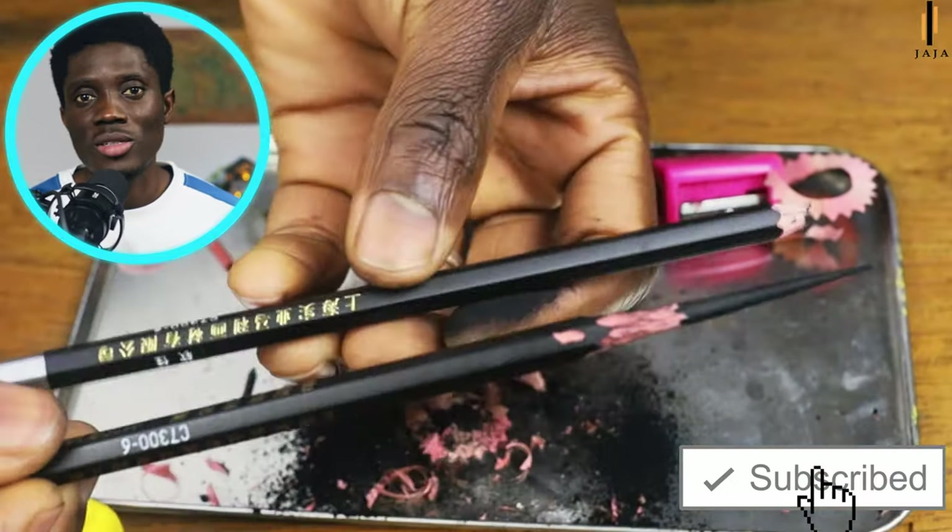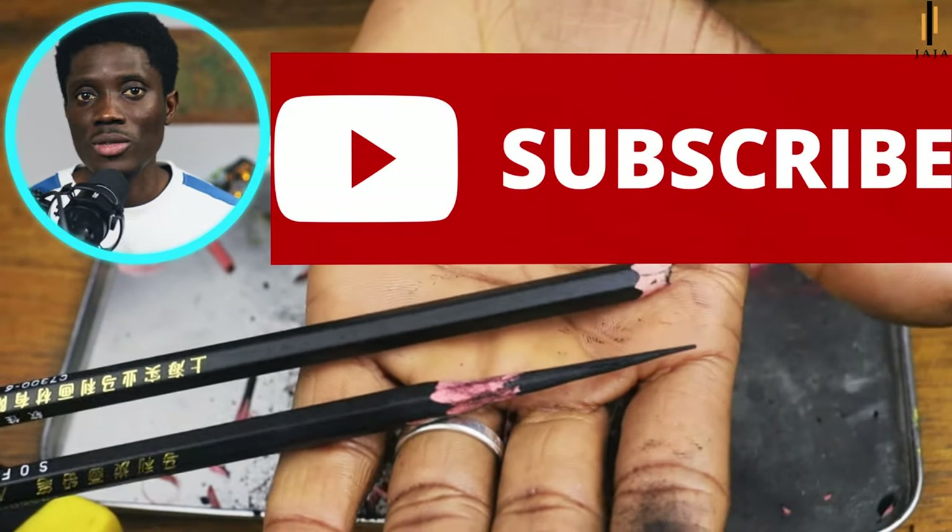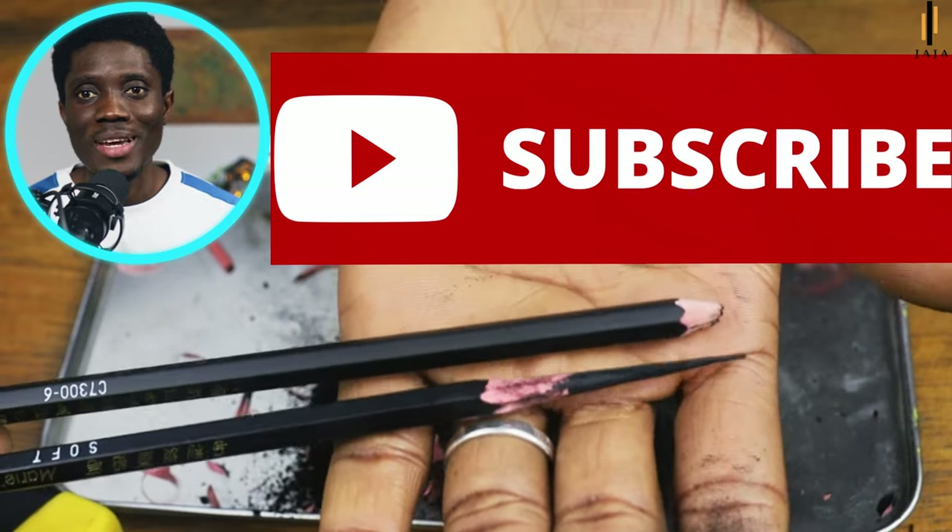If you like the video, kindly hit the subscribe and like button. Feel free to ask your questions in the comment section, or if there's anything you want me to create content on, feel free to suggest and we'll work on it. See you again.